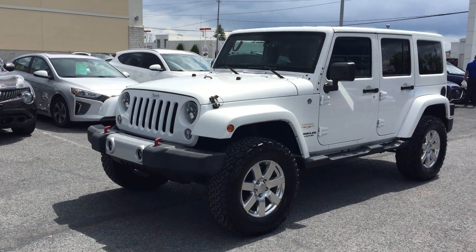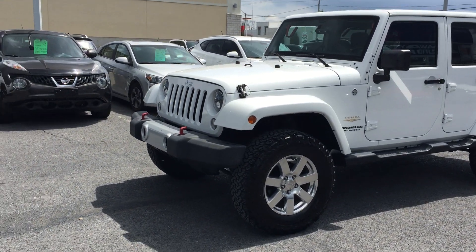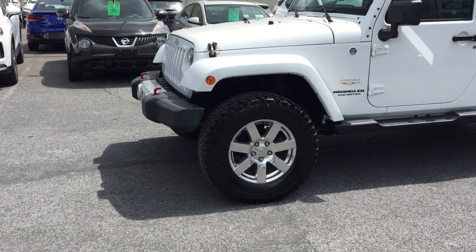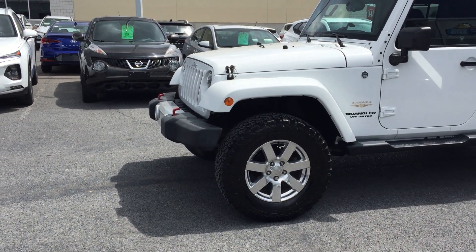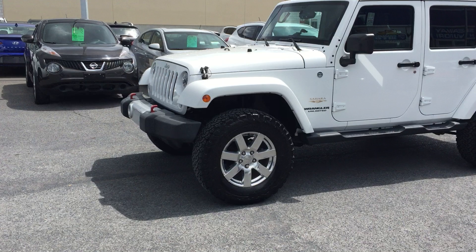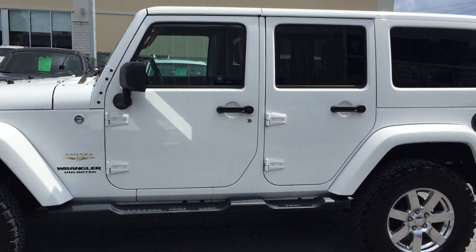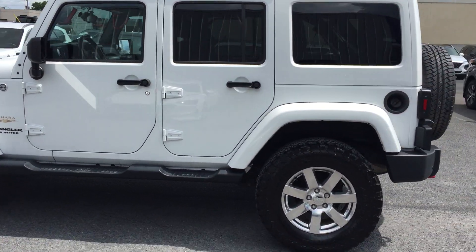Check out this Jeep Wrangler Unlimited Sahara Edition. Lift it up, check out the tires. We've even got two sets of tires and two tops for this guy.